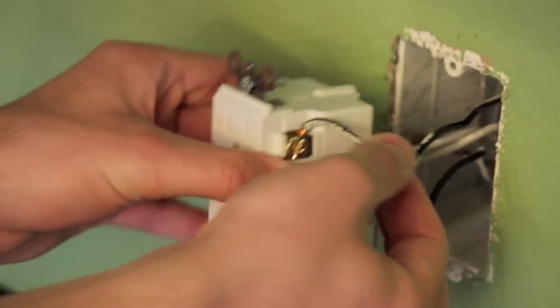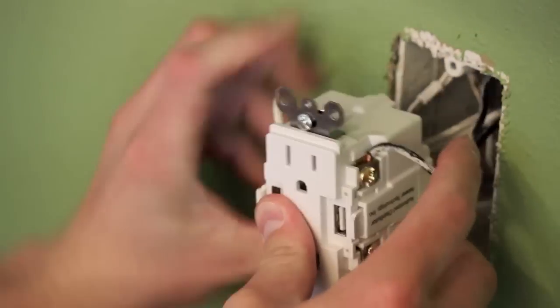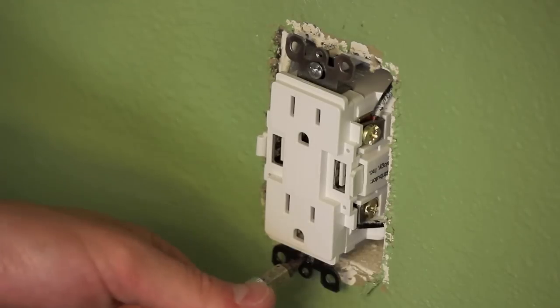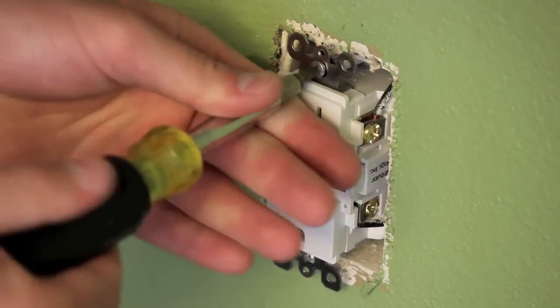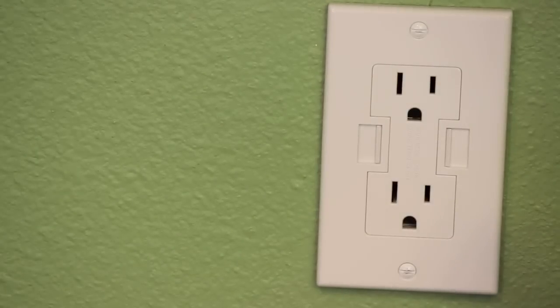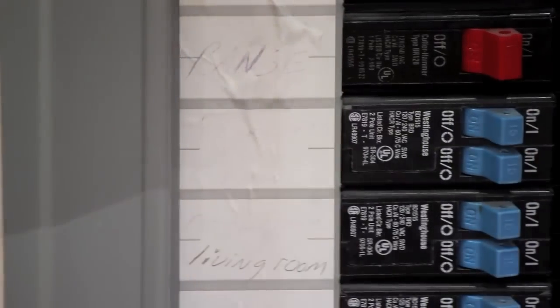Once you've done that, you're going to want to go ahead and push the outlet into the wall, and you may have to be forceful. Sometimes they like to be stubborn and don't like to go into the wall. Once you have the outlet in the wall, go ahead and tighten up the screw on the top and on the bottom of the outlet. Get it nice and snug against the wall. Go ahead and screw in your face plate, and now you have a nice new USB wall plug. Now that we've completed the installation, go ahead and turn your power back on, and you're ready to go.